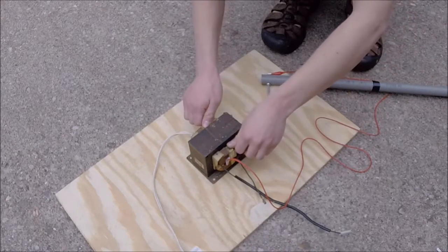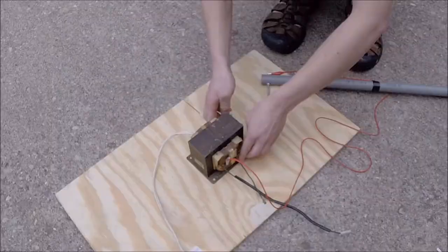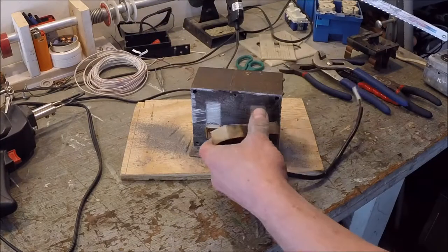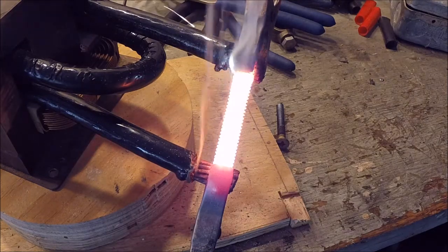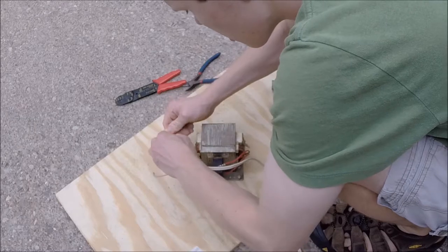The transformer seems to be getting hot even with no load attached, which indicates that there is something wrong with it. Later I find damage to the secondary coil, which is most likely the culprit. But that's okay because in my next video I'll remove the secondary coil and convert it into a high current transformer — I'll put a link to that in the description. For now I'll replace the faulty transformer with another one that I have on hand.